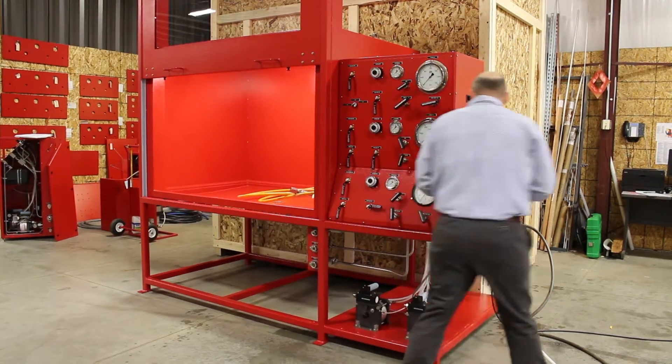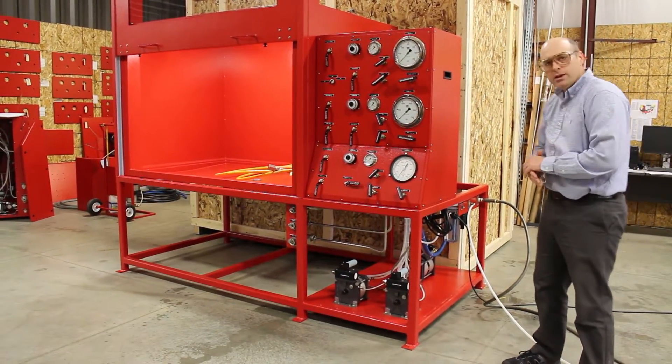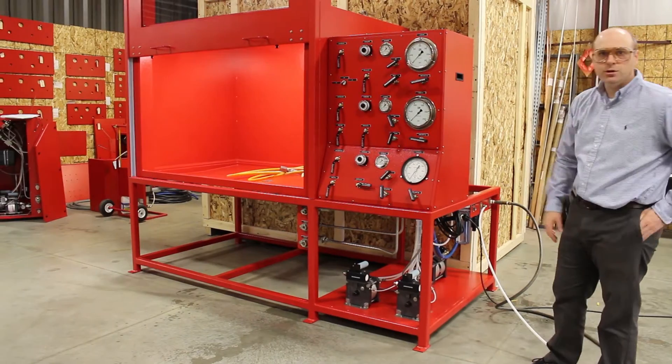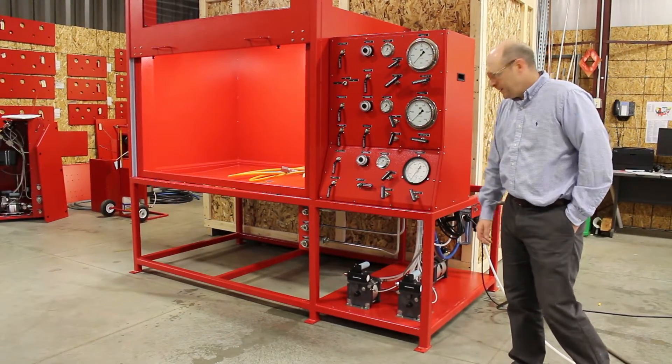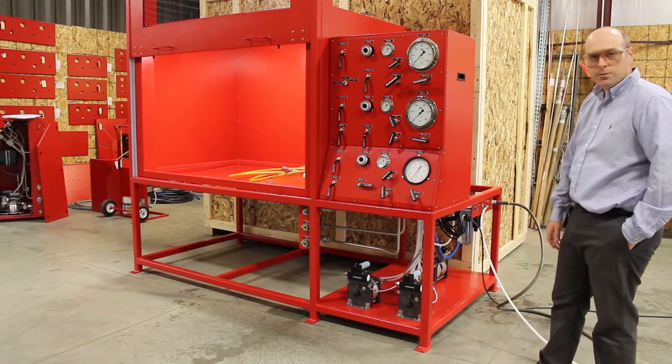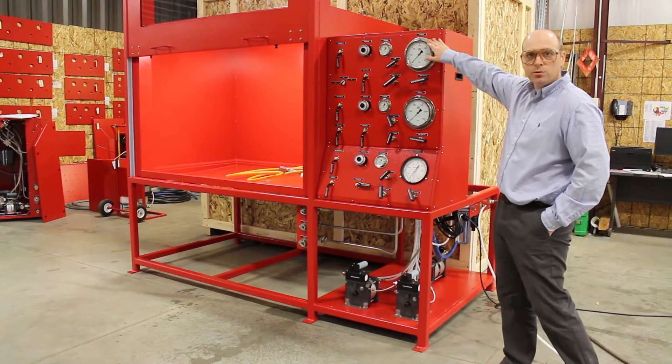The system utilizes three Maximator air-driven pumps: an L15, an L150, and an L150-2. This gives us three distinct outlet ranges. Each pump has been equipped with an air relief to limit the outlet pressure to what's less than labeled on the gauge here.